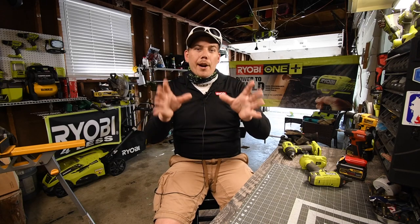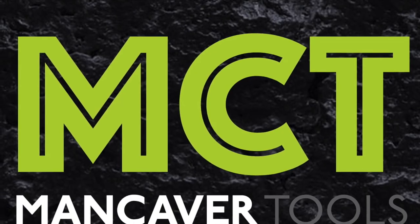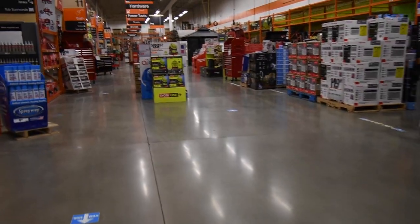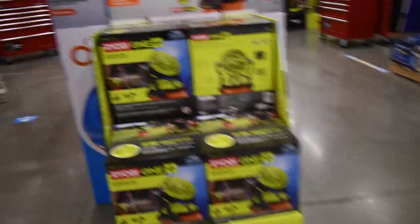Be sure to like this video, subscribe to the channel, and I hope you guys enjoy. Alrighty, so the first thing — we are filming Ryobi Days, and we're also going to film the Milwaukee section.